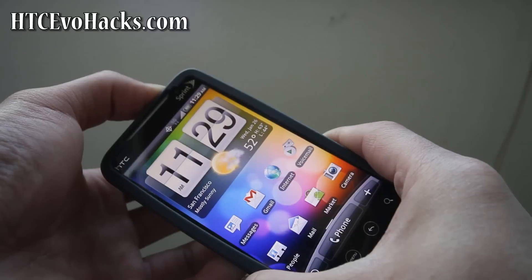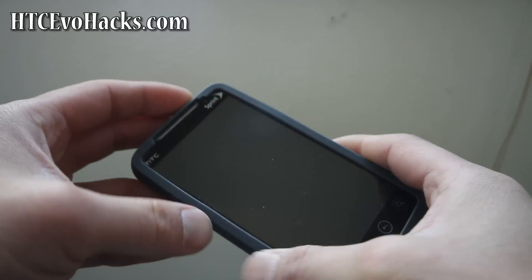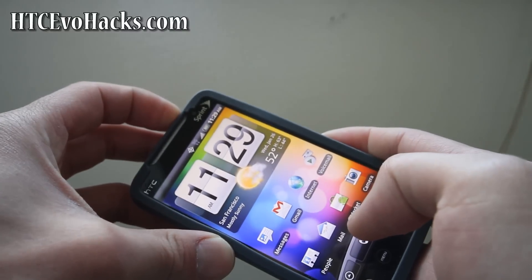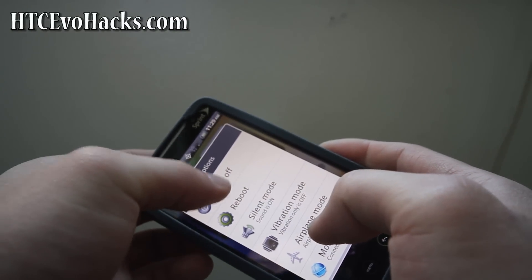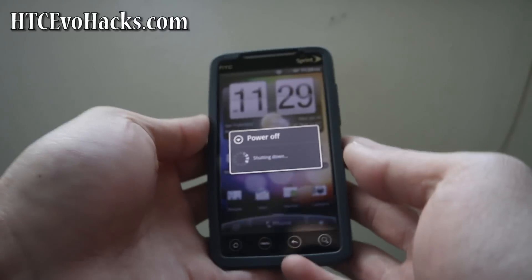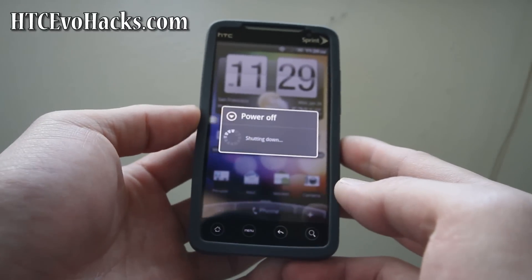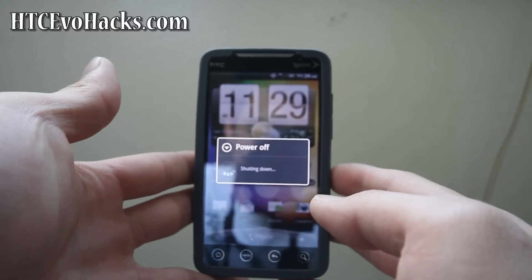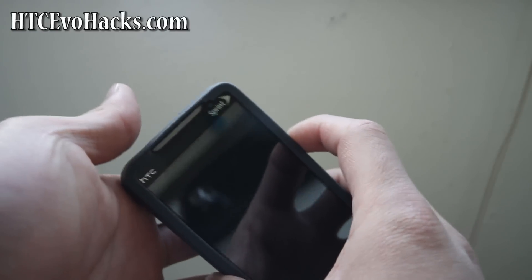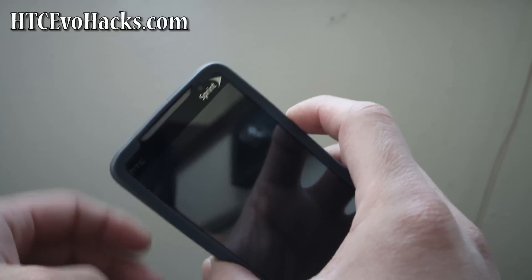Hit the power button — we're going to turn it off. Then we're going to go into bootloader mode. Of course, you have to have your phone rooted already. If you don't have it rooted yet, you should go root it first. I have instructions at HTCEVOHEX.com.